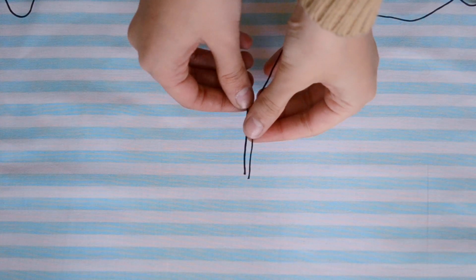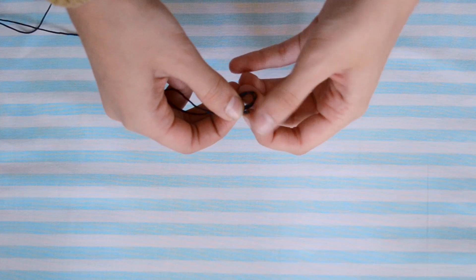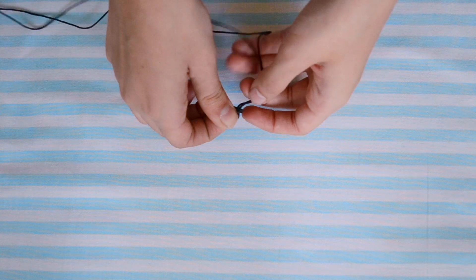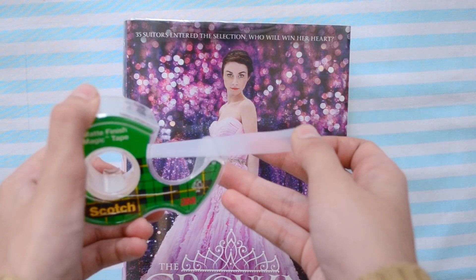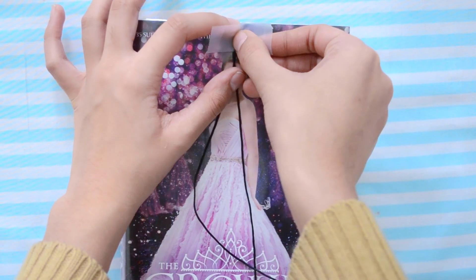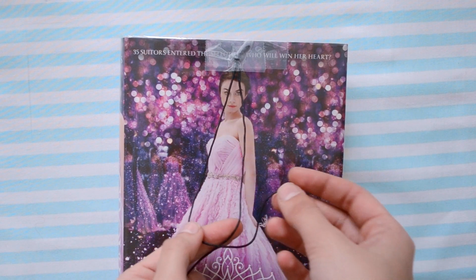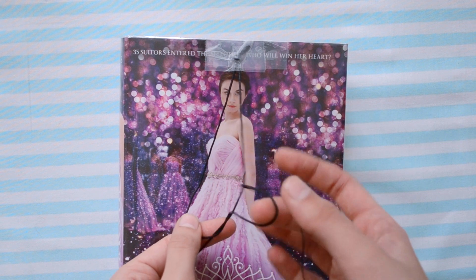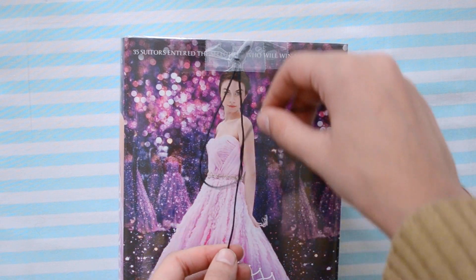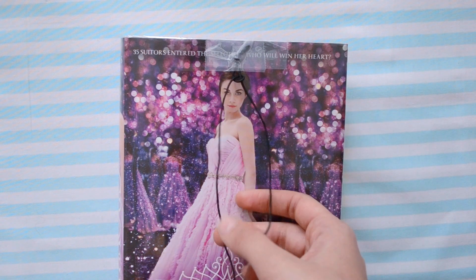First, cut your string until it's the length of your arm span. Then put both sides together, both ends, and at the part where it bends over, make a small knot so that it creates a loop. Now with your book and a piece of tape, stick your string at the top. How it goes is: you're going to take one side, put it over one string, pull it through from under as if you're knotting, and then pull all the way up — not tightly — and you get a little tiny loop.